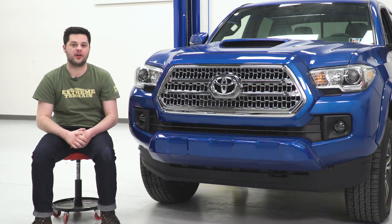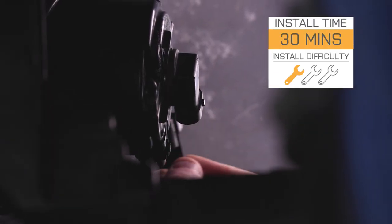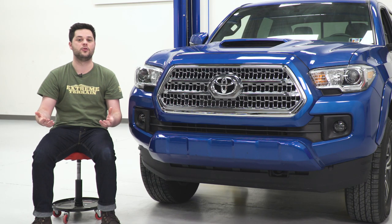Before we move on to the install, I did just want to make a quick note about fitment. These are only intended to work with Tacomas that had fog lights optioned from the factory. With that being said, install is going to be an easy one out of three wrenches on our difficulty meter. Should only take you about half an hour to get this hooked up — no disassembly on the front end and there's only one tool required.